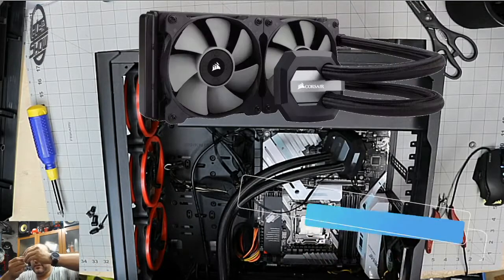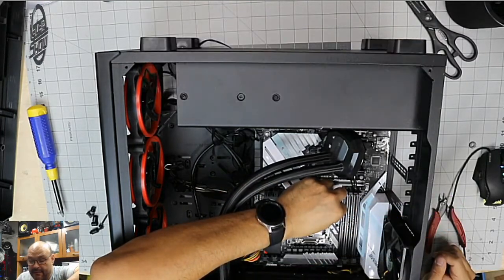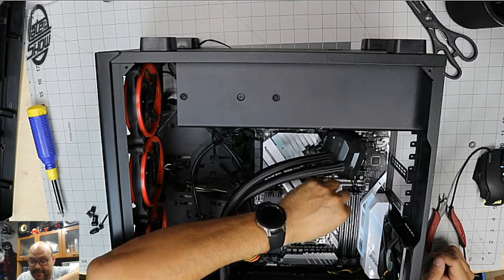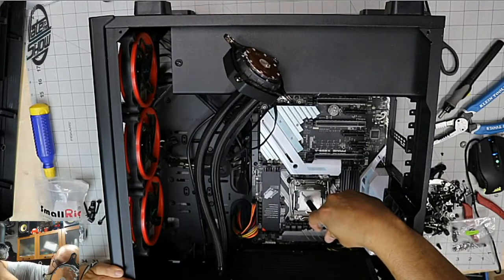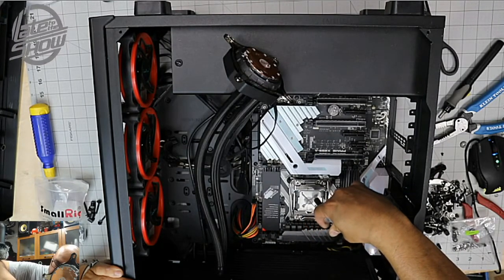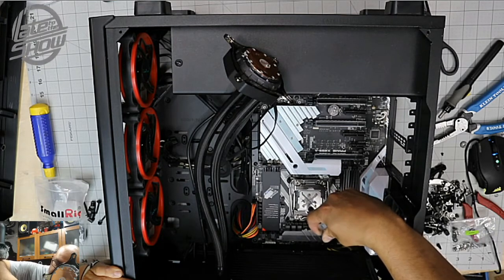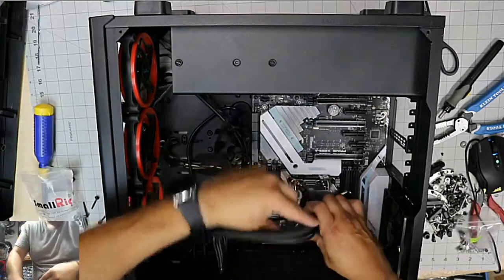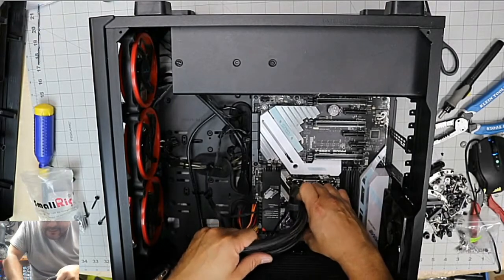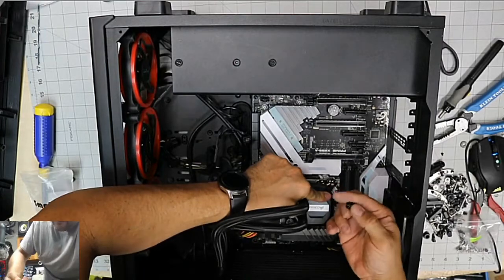We're gonna put the secondary screws in — those go pointing up and you just screw them in through the top. Do it in a crisscross pattern — a little bit here, a little bit there — like tic-tac-toe. Not too much. Going ahead and embedding the last ones and it's all in there now.